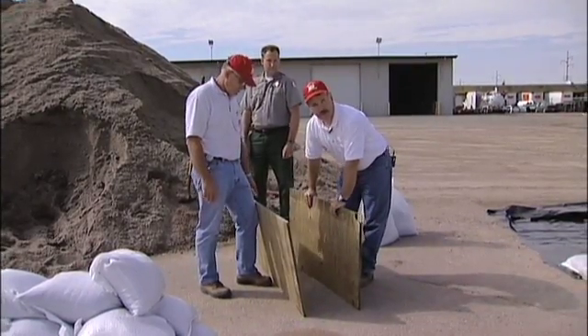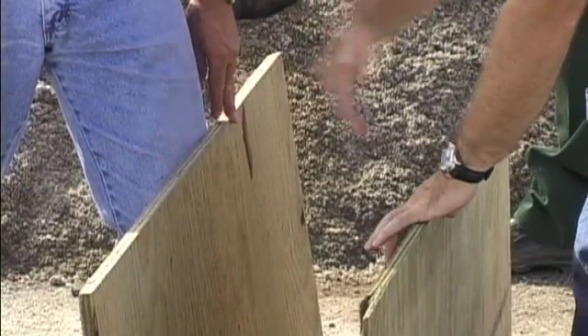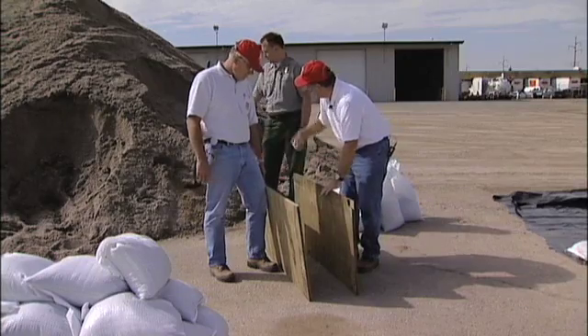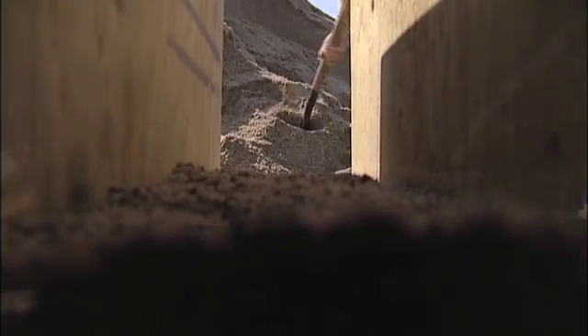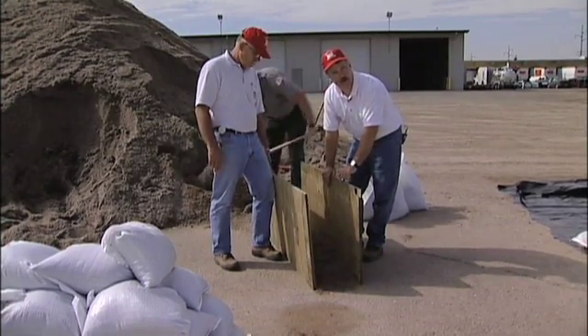Another type of barrier is called a flashboard levee, where you pound stakes into the ground, attach a piece of plywood to them, and then about a foot on the riverward side do the same thing — two pieces of plywood parallel to each other. You then fill the interior with sand, which creates a much bigger barrier. Some people will use just one piece of plywood, but there's a lot of seepage with that. Plywood doesn't deal with water well on its own, but when you use both pieces and fill that area with sand, it provides a pretty good barrier.